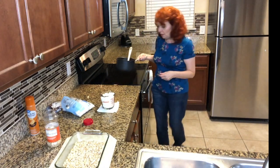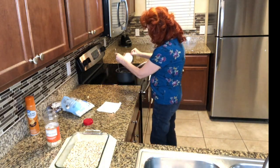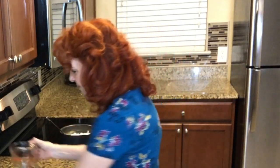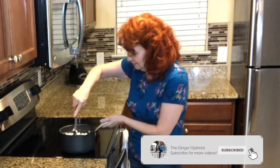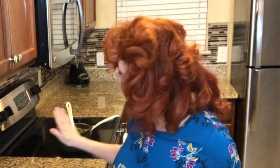I turn the stove off and I'm going to move this over. We're going to add three cups of mini marshmallows. I'm going to mix these in and let them melt. The mixture's not as hot as I would like it to be for the marshmallows to melt, so I've turned this burner on and we're just going to let these melt and then we'll go from there.